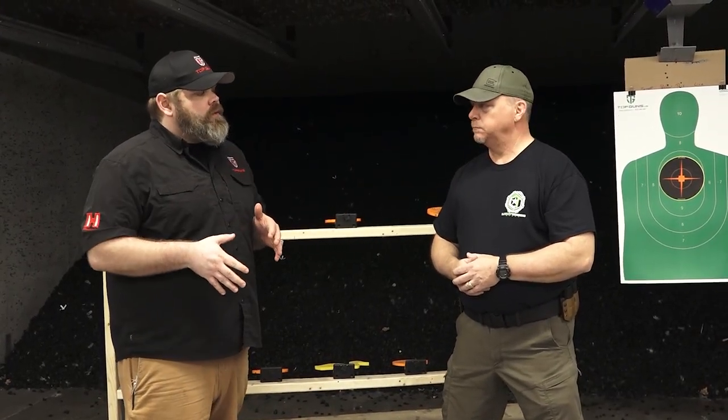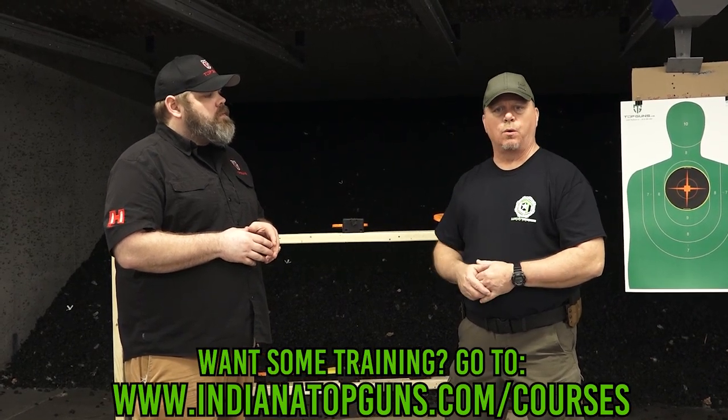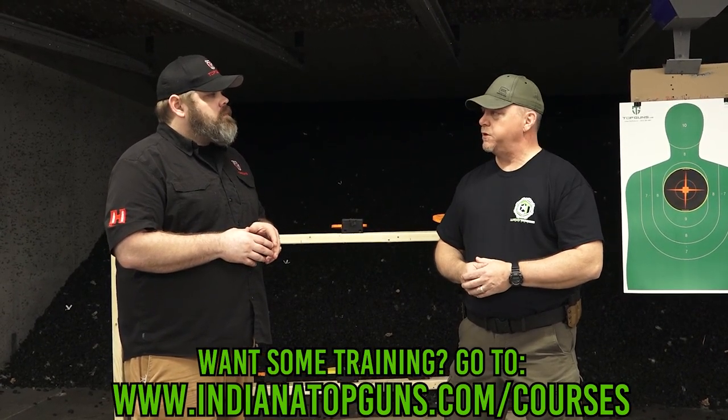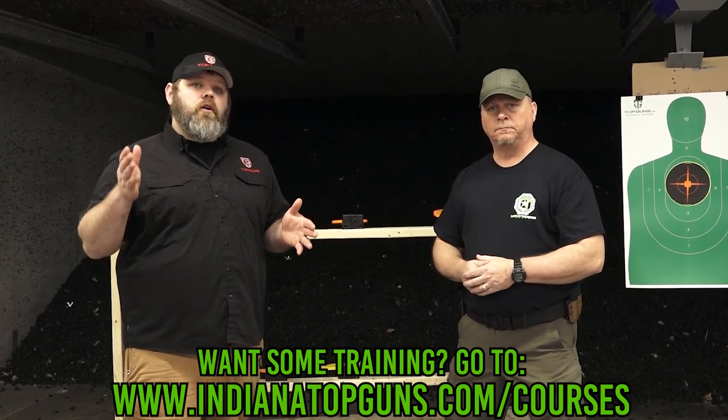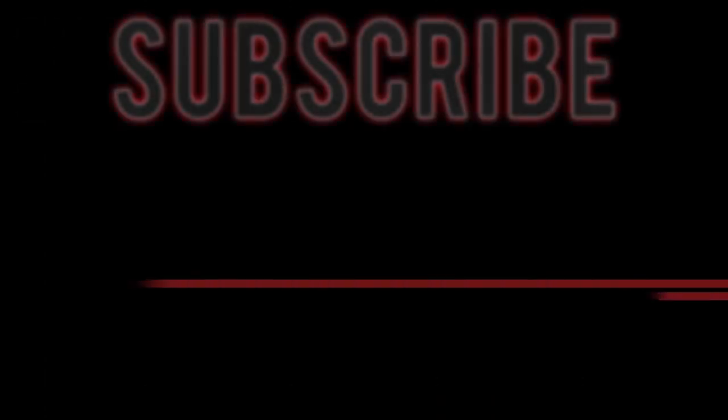Alright Eric, I hope everybody learned a little bit about how to draw a firearm and re-holster. Now if they want to take a class with you or get a hold of us, how can they do that? They can sign up for classes online — go to topguns.us and click on the courses tab, or they can leave us a message on Facebook. Check out anything on any of our social media platforms: Instagram, Facebook, or right here on YouTube, and leave a comment down below. Thank you again for watching, and if you have anything else you'd like for us to cover, don't hesitate to comment. See you next time!